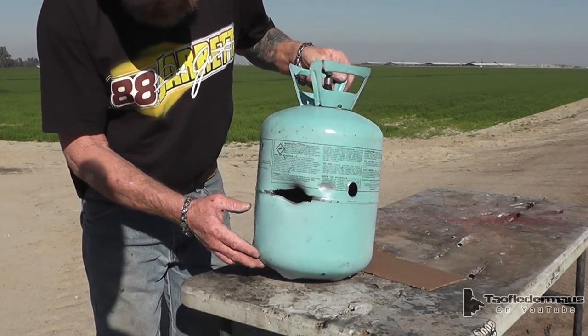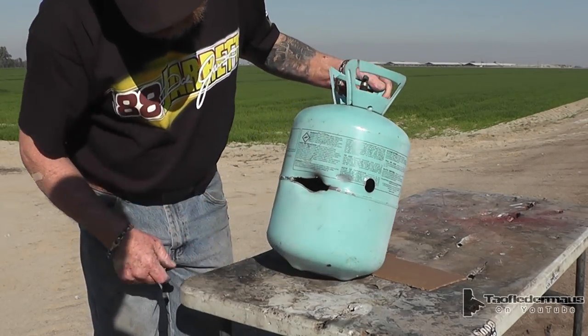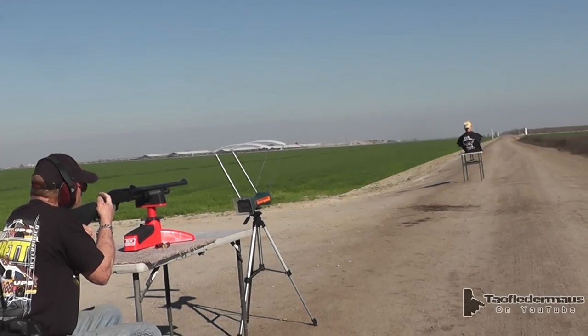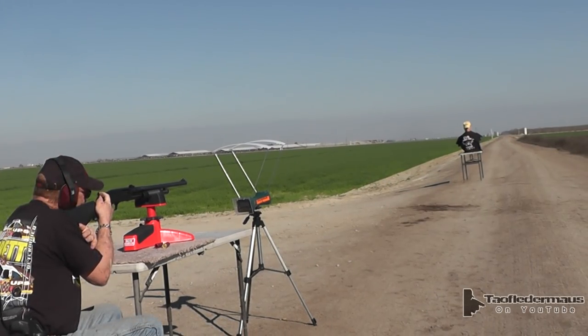Let's set the target at about 35 yards or so and see if we can hit it. We're now about 20 yards away — we're going to try for the cowboy's hat again. There's the Chevron gas station and the cowboy target. Okay, I'm ready.